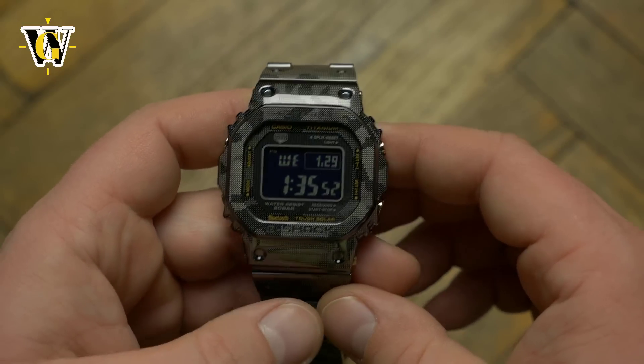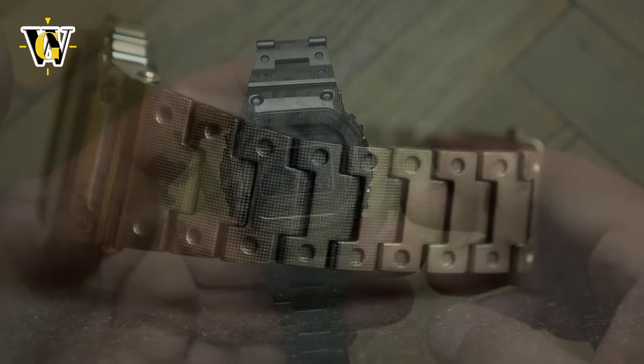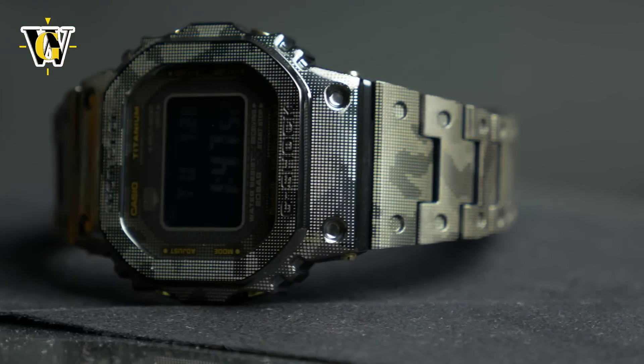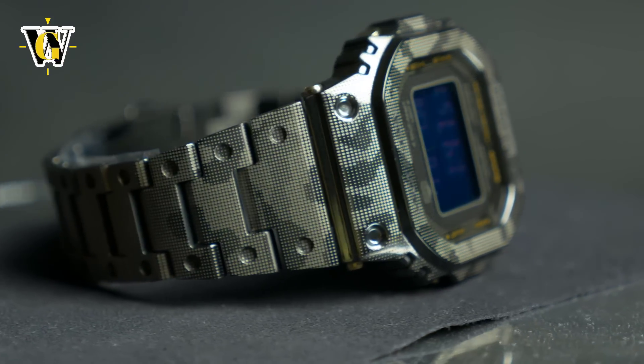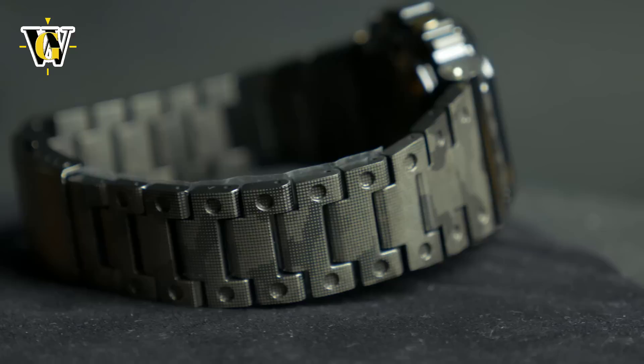But even if we ignore all that, this is still an improvement over the steel model for one single reason — the way it looks. Steel versions are cool to look at, but somehow border on being iced-up watches, while this, and especially the matte black titanium version, looks more tactical and more like a G-Shock.